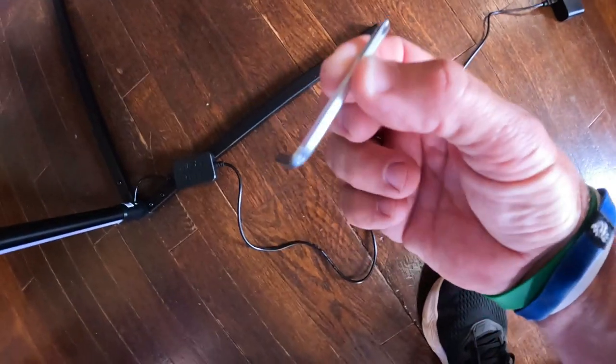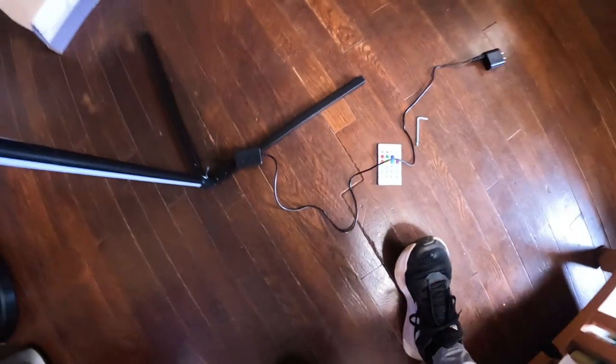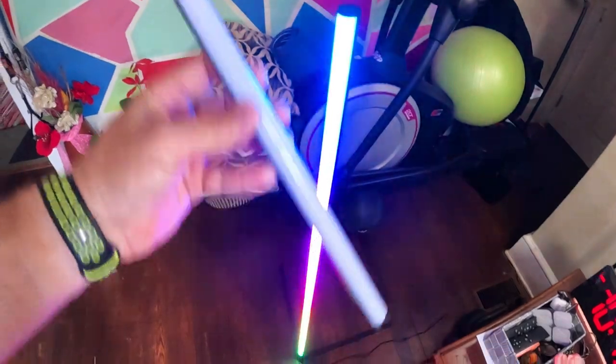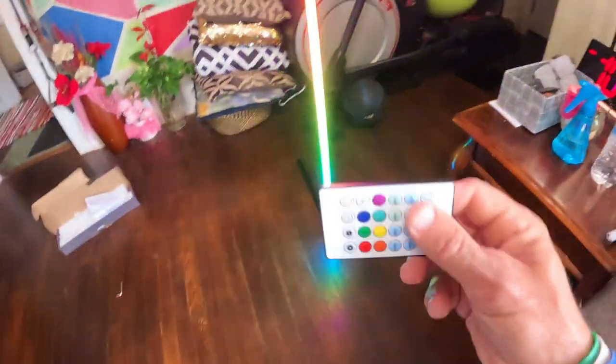Everything was done with this little screwdriver, and I think you need it if you want to take out that piece down there. So that was way too high, so I took that one piece out — now it's around four feet. I didn't need that piece, so I'm going to leave it out. Let's go over some of the settings.